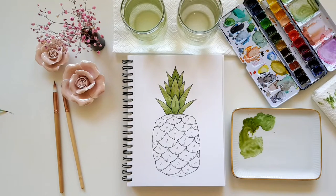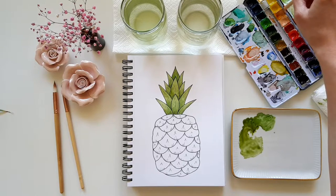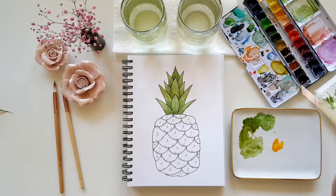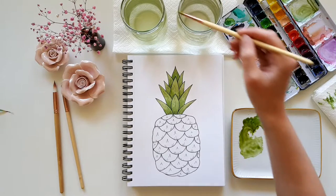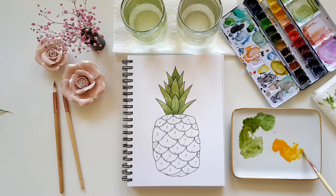When you're done with that, rinse your brush and add some Indian yellow to your palette. If you don't have Indian yellow, you can of course use any other bright orange. The color shouldn't be too opaque, so add a little water. Then we start painting the fruit.